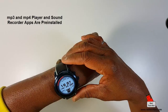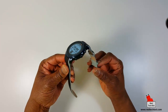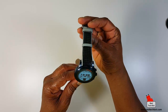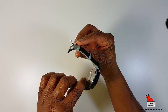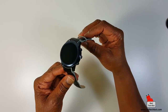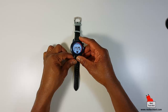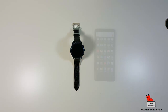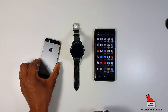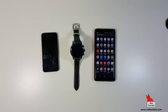It has a built-in MP3 player, MP4 player, and sound recorder. It comes in two colors — black and silver. This one is what they call the black version, though it's a dark blue with a bluish tinge to it. It also comes in silver. As I said, it's an all-in-one watch with built-in SIM capability for a phone, and it's compatible with Android 5.0 or higher, or iOS 8.0 and higher.